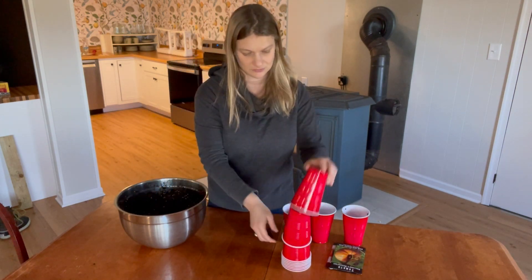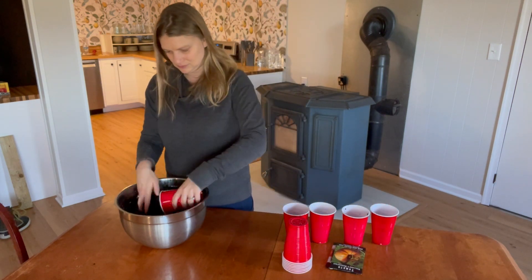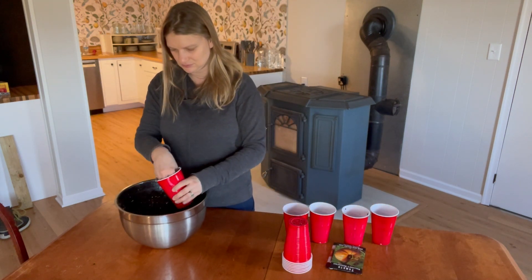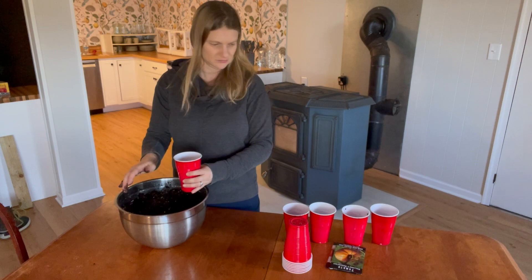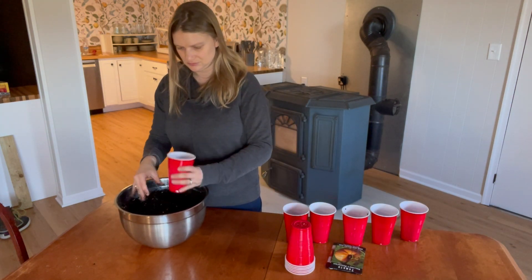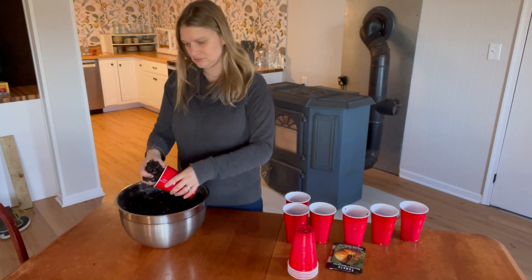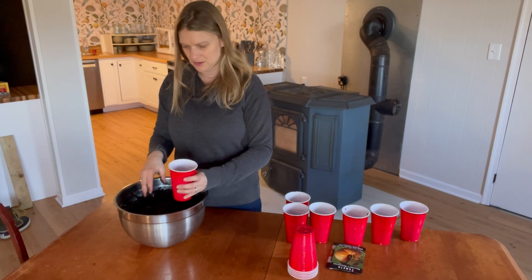Last spring I started tomato seeds indoors and I followed all the techniques recommended by Brian from Next Level Gardening, and I got the thickest tomato stems I've ever had. Unfortunately I moved just before the first green tomatoes ripened so I never got to eat them, but those were very strong plants so I'll be taking that same approach again this year.